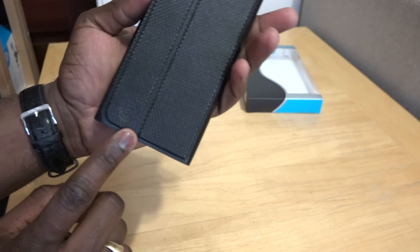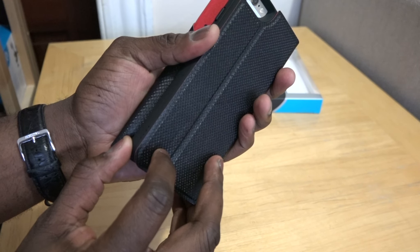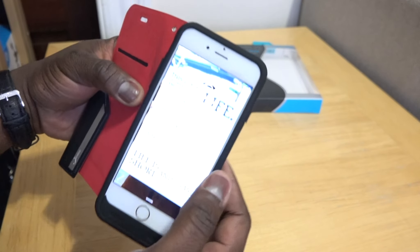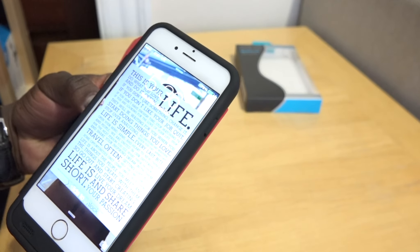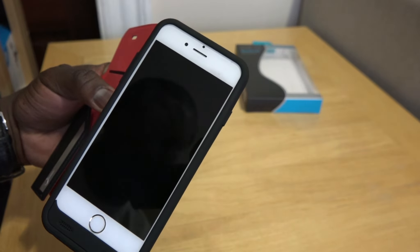If you want to charge your device and you're running out of juice, the power button is right there. You hold it down for two seconds, and then there's an LED indicator on the right-hand side telling you how much charge the case has, and your iPhone 6 starts charging. It's a very simple, easy process.